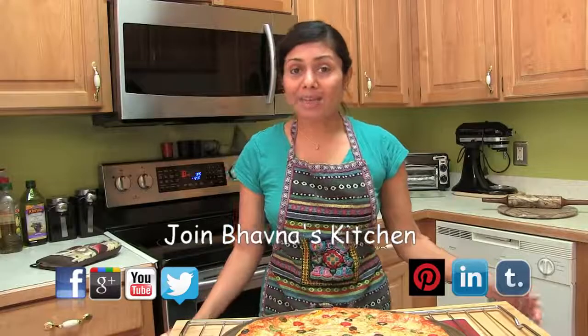This is awesome — ten out of ten! I hope I made it easier for you to prepare pizza from scratch. Thank you for watching and I will see you soon with another great recipe.